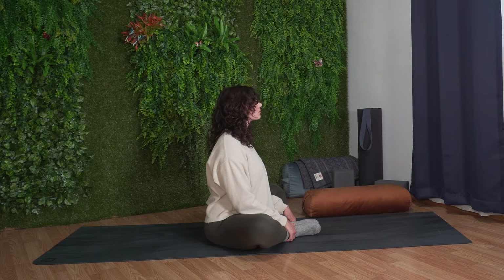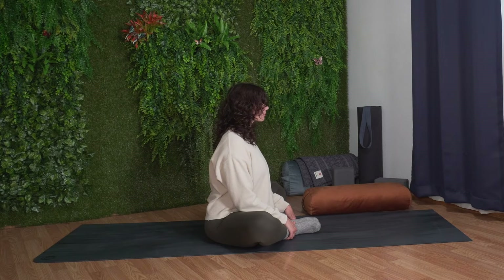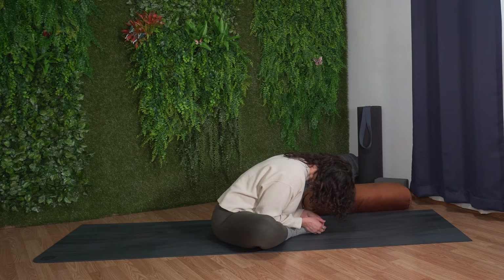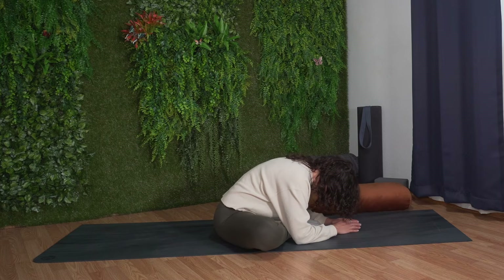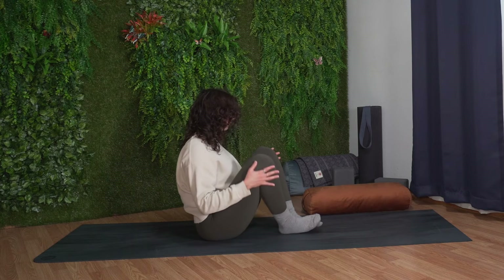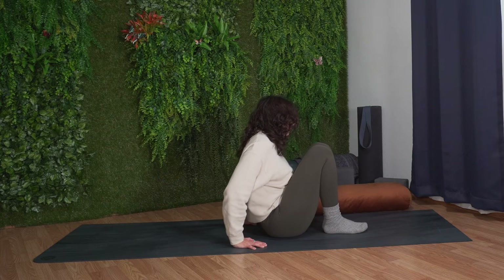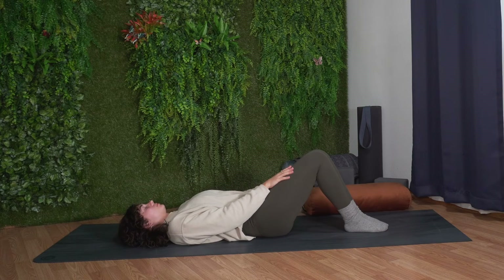Slowly lift your head back up. Inhale, lengthen through the crown of your head. As you exhale, fold forward in your butterfly pose, rounding through your upper back. Relax your head down towards your feet, feeling the stretch in your hips. Relax your arms and your legs. On your next inhale, gently lift yourself up, place your hands underneath your knees, and draw your knees together. Move to the center of your mat, and then lower yourself all the way down to the ground, releasing your back and your spine to the mat.